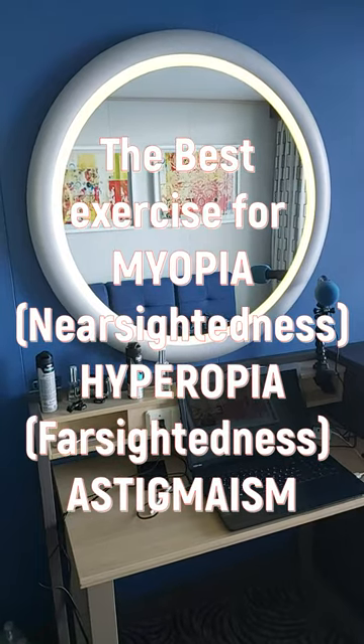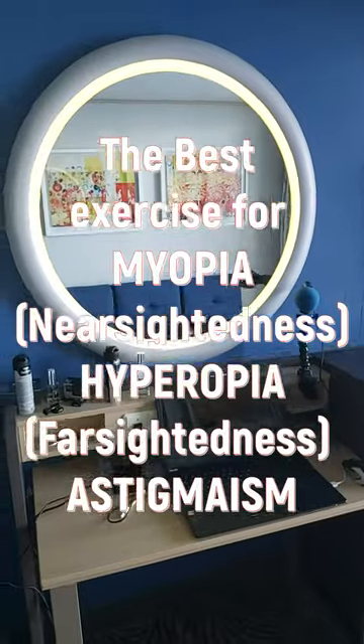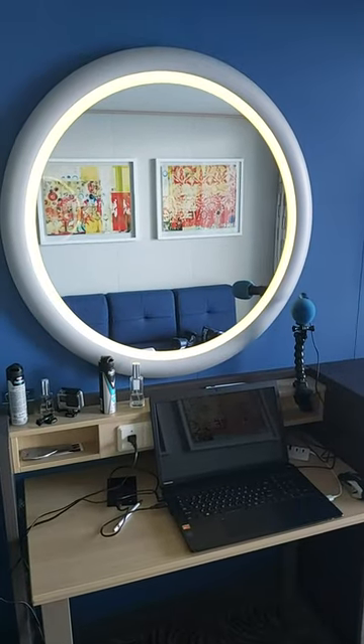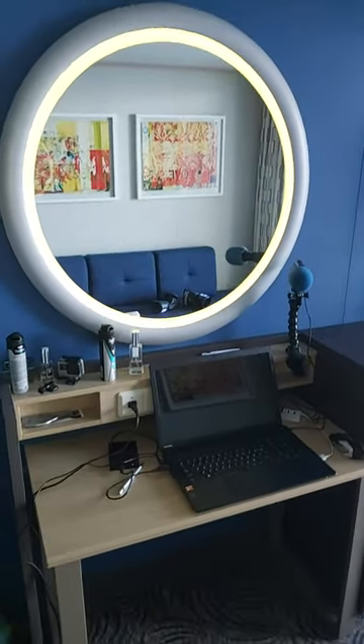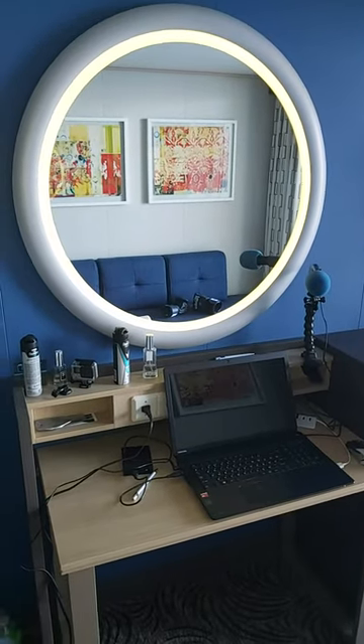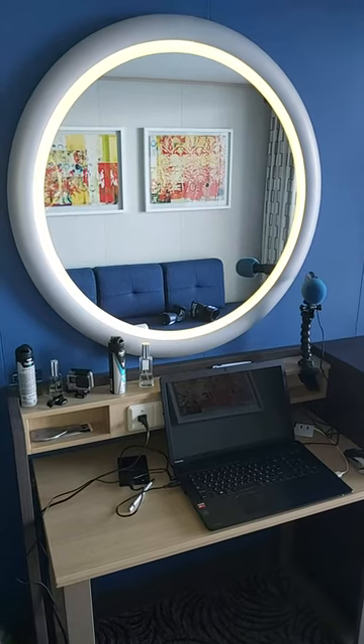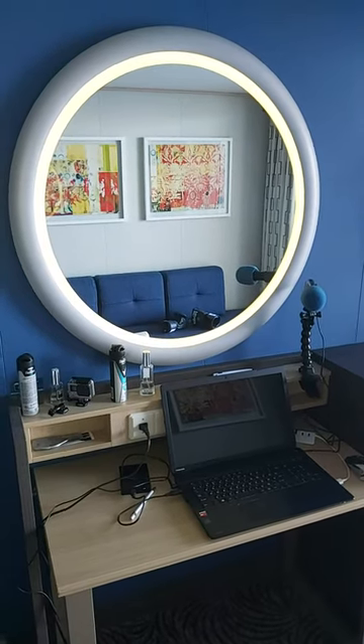The best exercise for myopia, near-sightedness, hyperopia, far-sightedness and astigmatism. You need to draw a circle with a diameter of at least 1 meter or 3 feet, or more as a wall allows — for example, 2 meters or 7 feet.